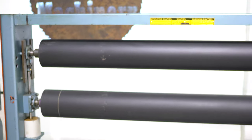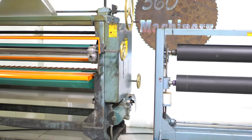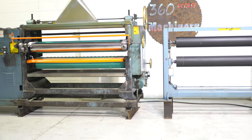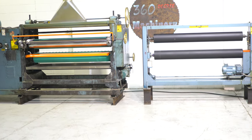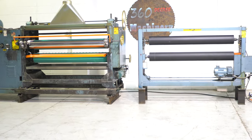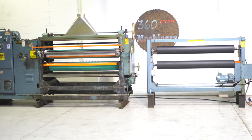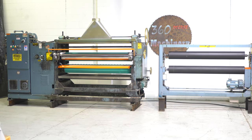Again, a clean lamination line by Black Brothers, fully operational. If you have any questions or comments, you can reach us at info@360degreemachinery.com or give us a call at 630-229-6705. Thank you for tuning in to 360 Degree Machinery — helping you buy with confidence.